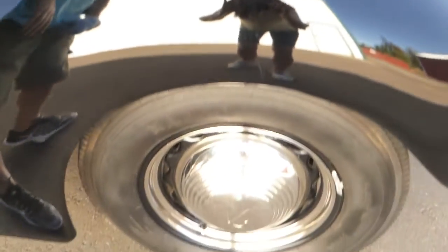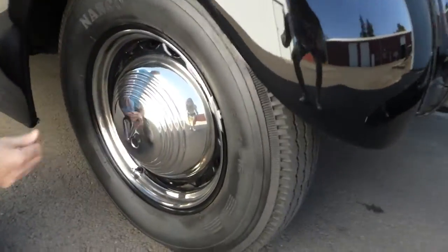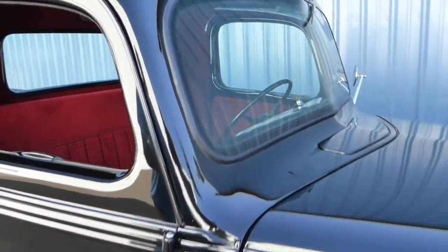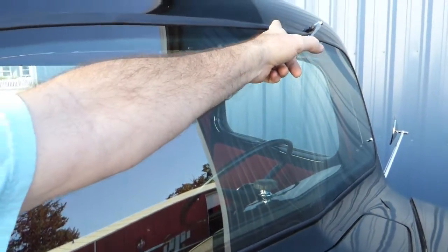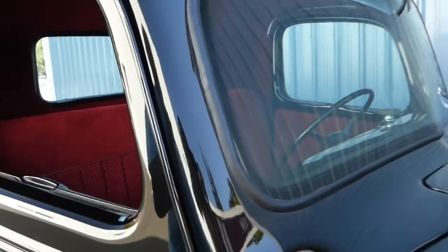Everywhere you look it's beautiful. The wheels and tires are stock-style rims like the factory would have had, with a little V8 callout, trim rings, and bias ply blackwall tires like the originals. All the trim and brightwork is excellent, and all the glass is nice. Notice this is a one-piece windshield — originally it would have had a split with a trim piece, but the one-piece glass they make now is more desirable. This is an all-metal truck, including the running boards and fenders.